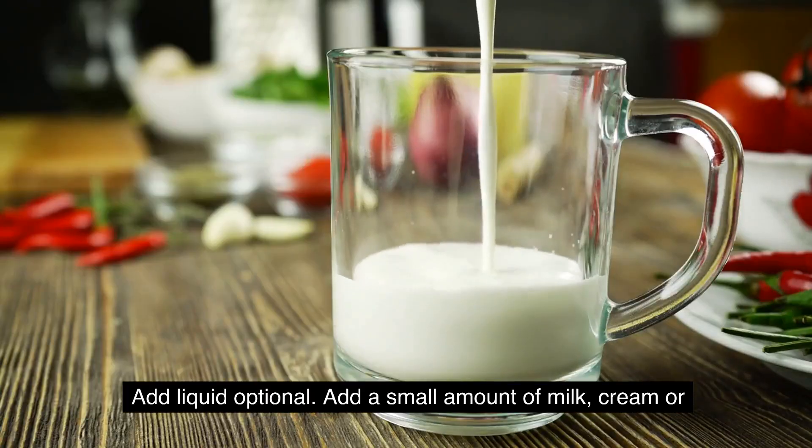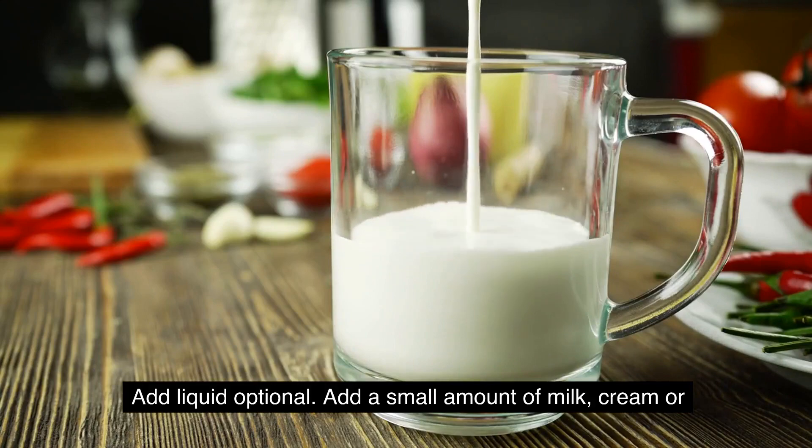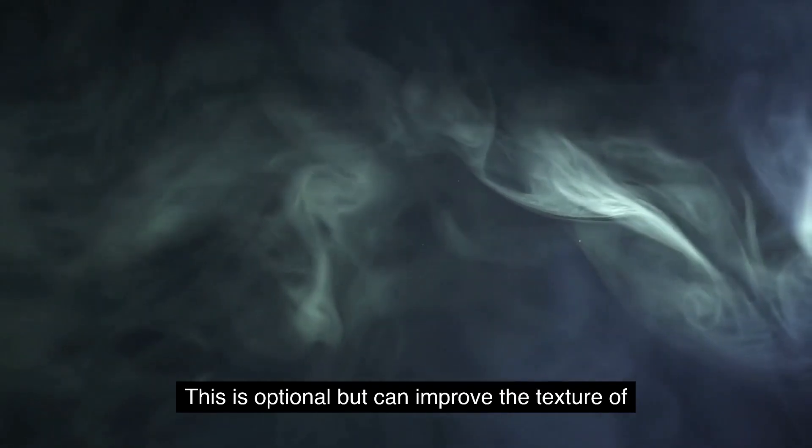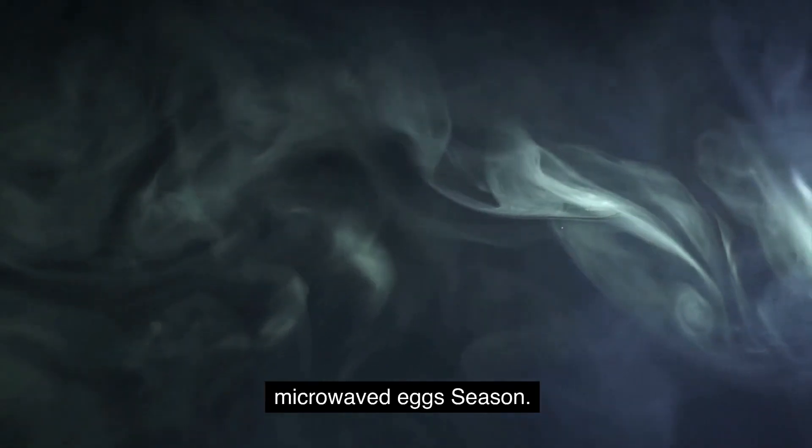Add liquid, optional. Add a small amount of milk, cream, or water to the egg mixture for a creamier texture. This is optional but can improve the texture of microwaved eggs.